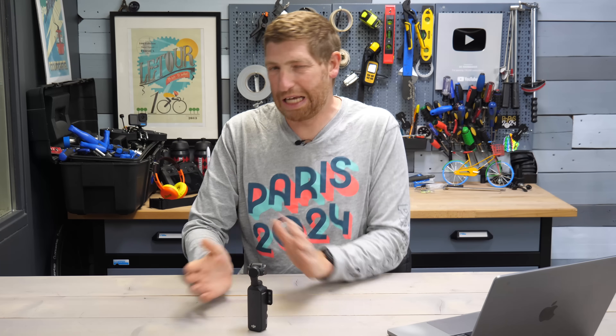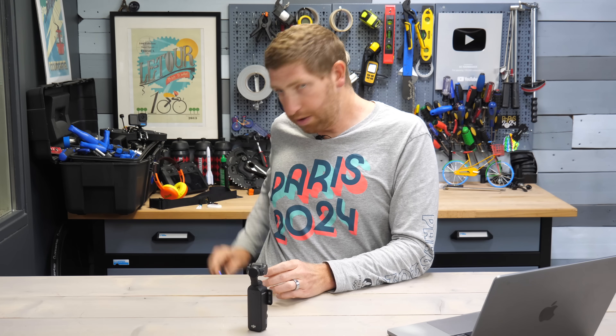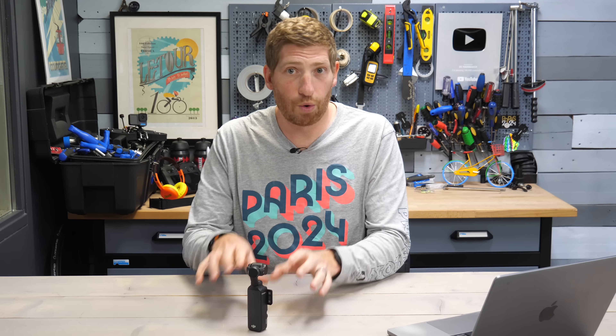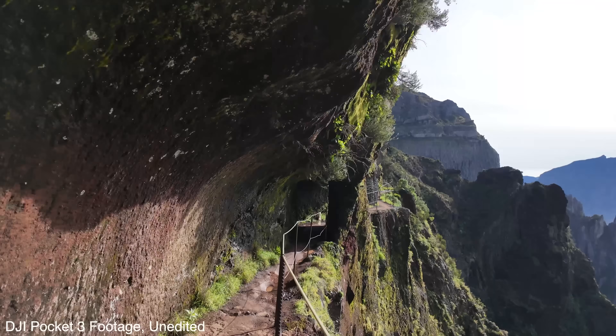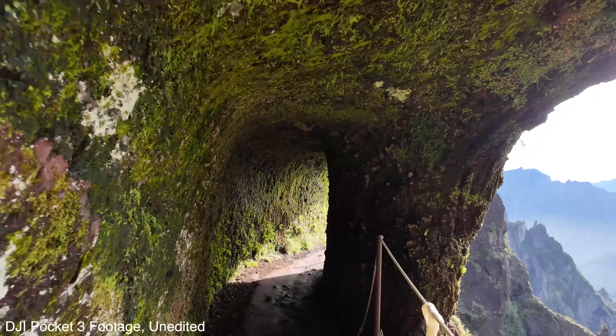I haven't talked about this camera much on the channel but I use it a lot across three core scenarios. One is trade shows, interviews, and similar events — it's my go-to camera paired with the DJI Mic, like at Tour de France coverage. I supplement with my phone for higher-quality close-up B-roll. Two is around the studio for quick shots of trainers and gear where I want to quickly place the camera, shoot, and move on. This is perfect for that. Three is multi-day treks where it serves as my main camera.